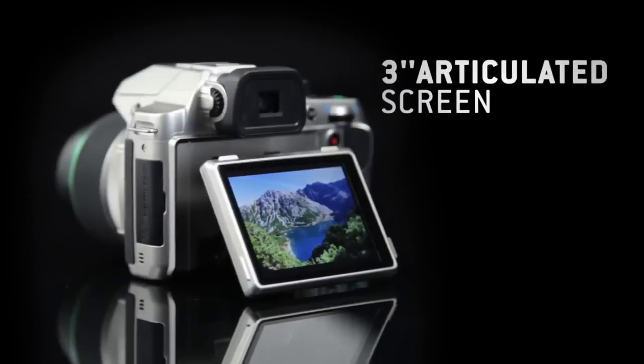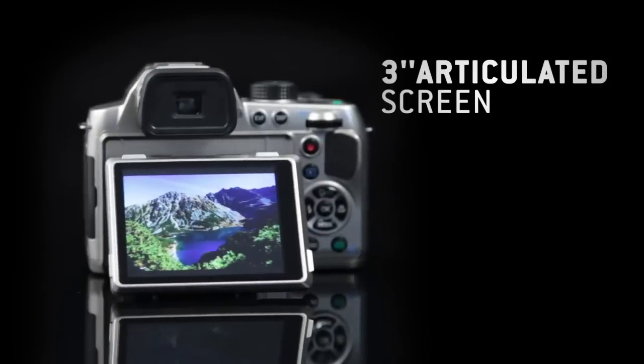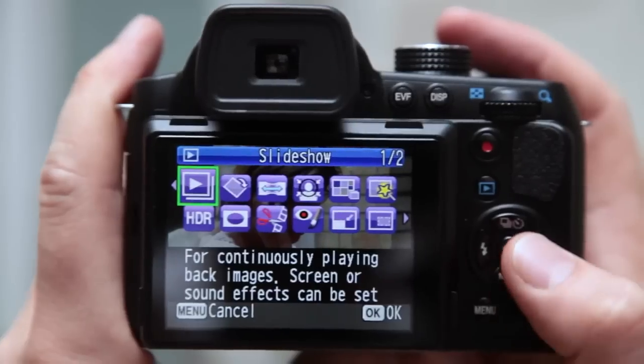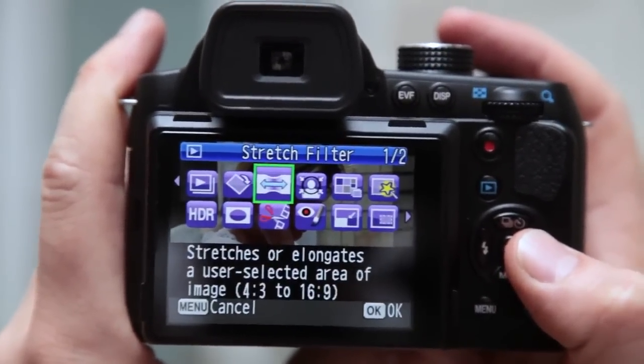The X5 is equipped with a large 3-inch high-definition articulated screen, allowing you to compose photos from even the most difficult angles. The clear menus make it easy to change settings and view your picture.